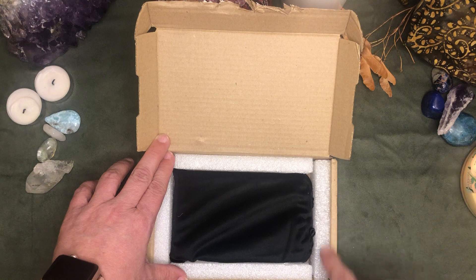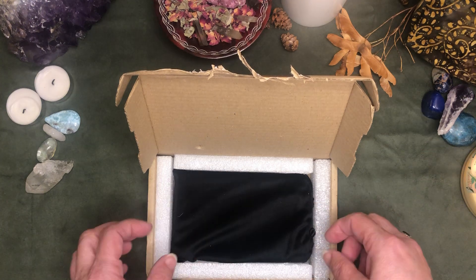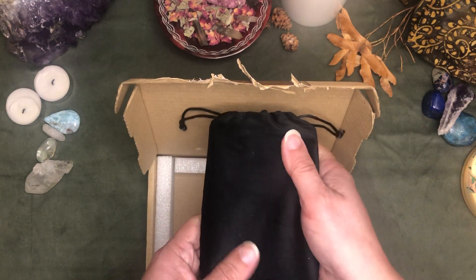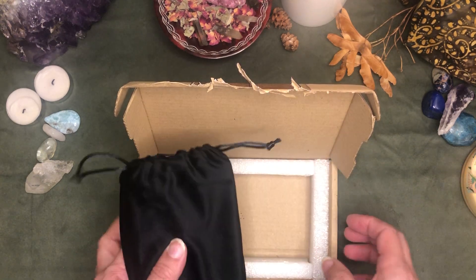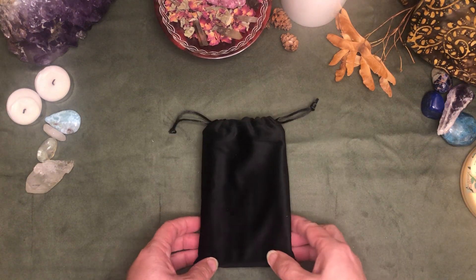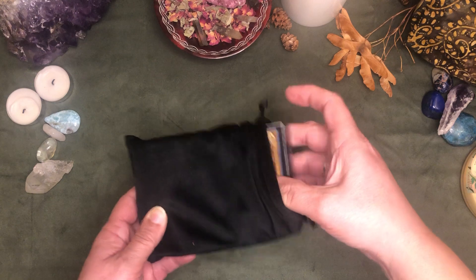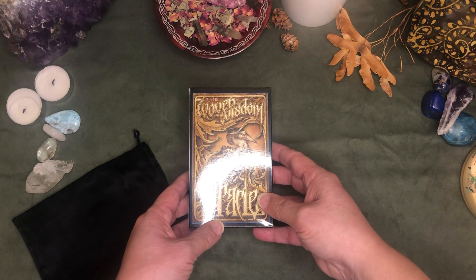They've got some styrofoam all around the edges packed in there to help protect these cards. And they come in a nice velvet drawstring bag — like a velveteen bag. So I'm just going to move that box off to the side and let's look in here and see the Woven Wisdom Oracle.